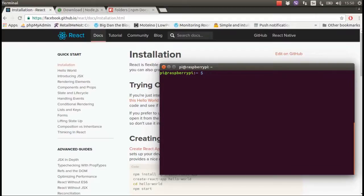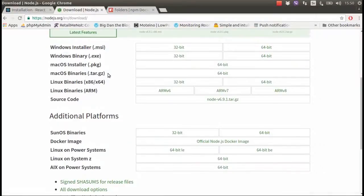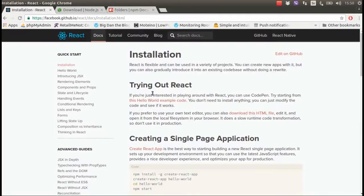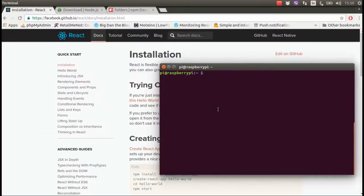For running React we need two dependencies: Node.js and NPM. There is a simple command for that — you can write: sudo apt-get install nodejs npm.